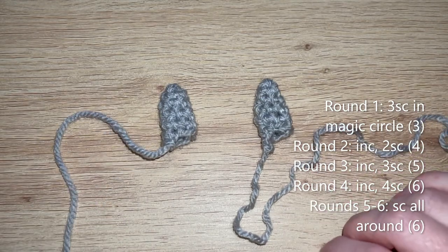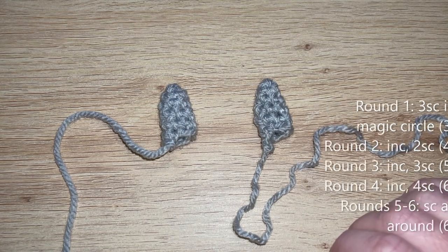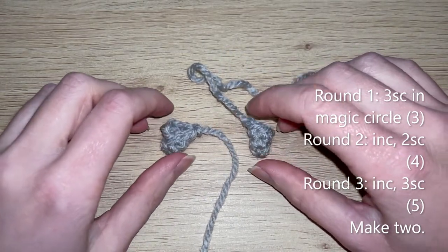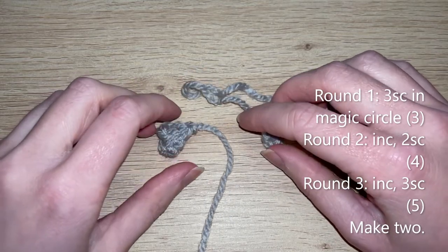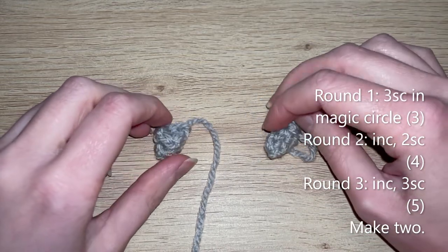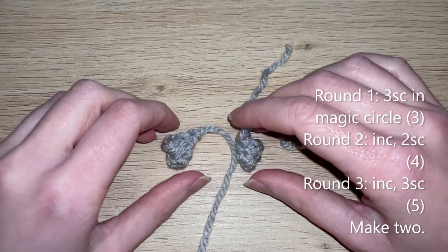For the neck fluffs — make two. These are the most straightforward pieces. Just do rounds one to three exactly the same way as the tail and you'll end up with five single crochets at the end of round three. Make two of these and then I'll show you how to sew them down.